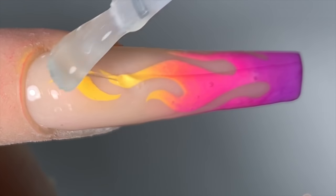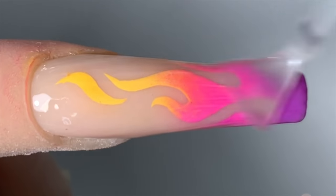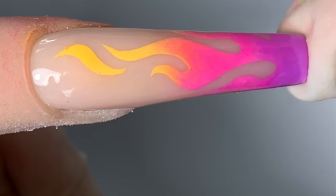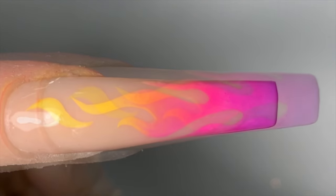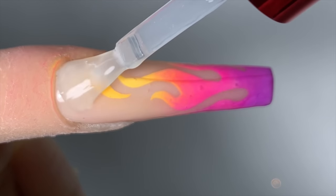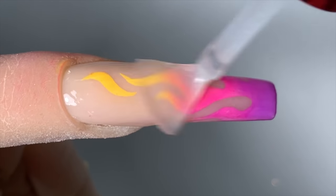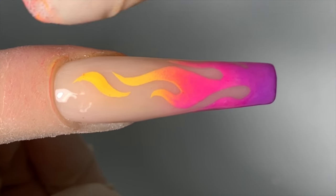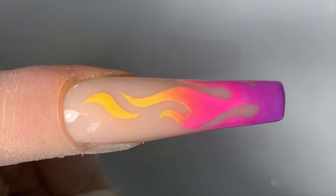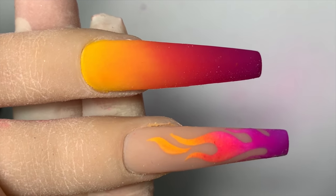This is just a regular gel base coat — I am going to brush it on and cure it for 30 seconds. Then I am going to go in with my matte top coat and brush it on, and cure the matte top coat for 30 seconds. Doing it this way will help keep the color in. When your client goes for a certain amount of time, it won't rub off as much. And this is the finished product of the look.